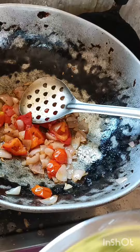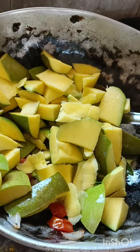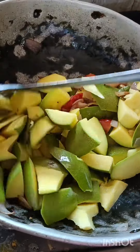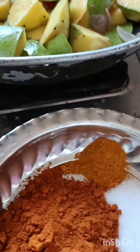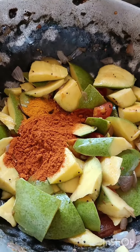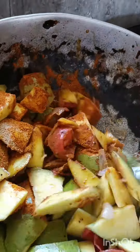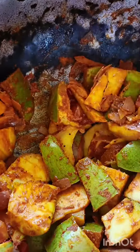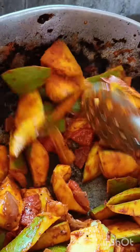Let's cook the manga for a few minutes and let it dry. We'll add a little bit of auld. Now we have a nice fish sauce.